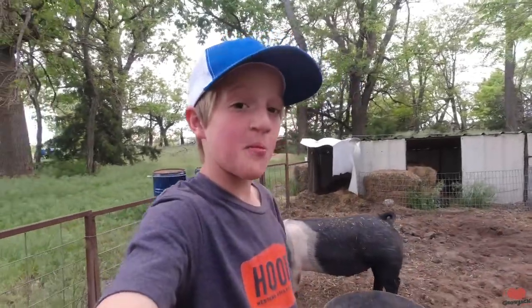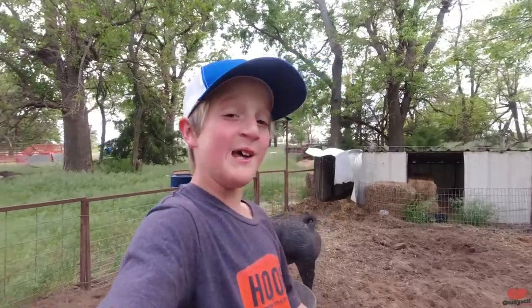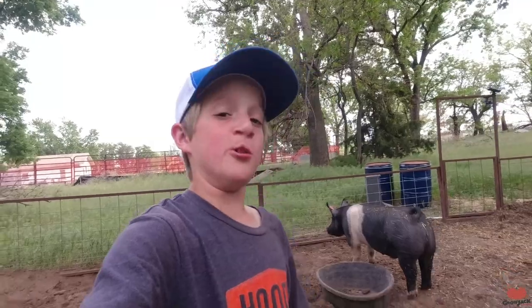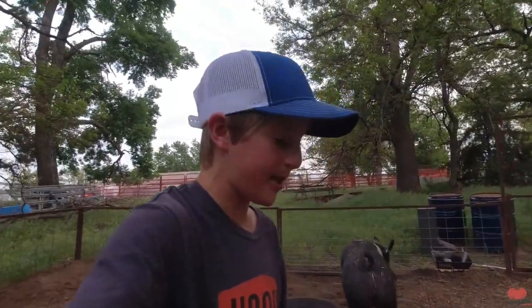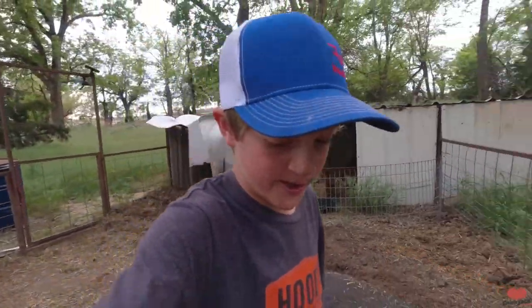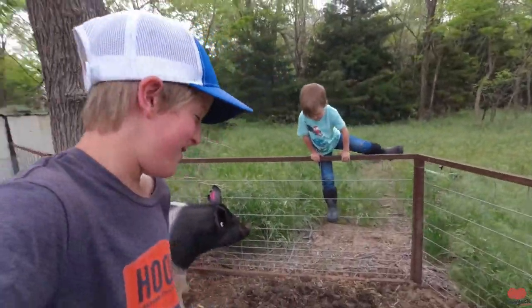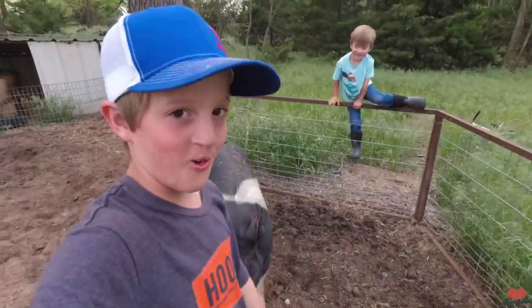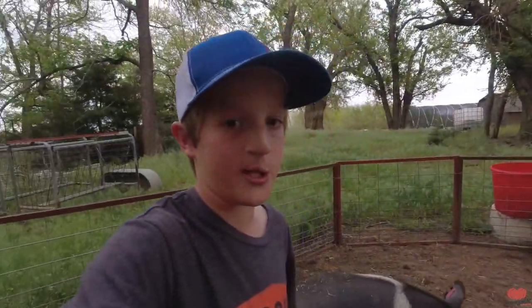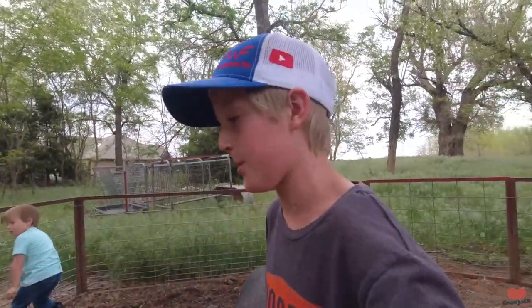Some of you guys may be wondering if we still have Wilson — yes, we still have Wilson. There he is, he's getting pretty big. For those of you that don't know who Wilson is, he was my show pig this year and we've been feeding him out since show season ended. He does have a butcher date next week. It's going to be really hard — I knew this was going to happen from the start, and I knew it was going to be this hard.